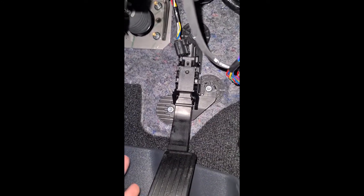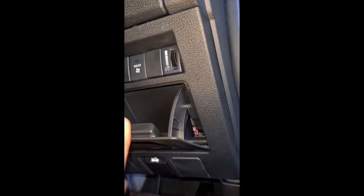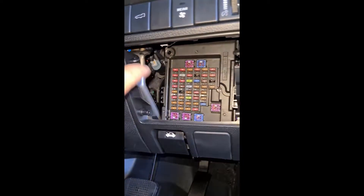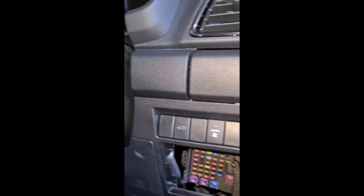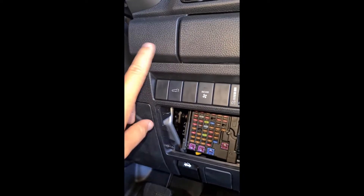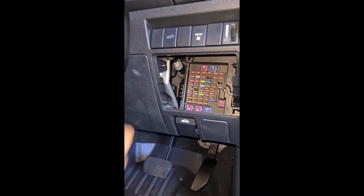That can be a lot easier if you prefer doing it that way. Then we'll pop open the little fuse box and feed around the cable. Let's have a bit of a play around and see where it's best going to sit.